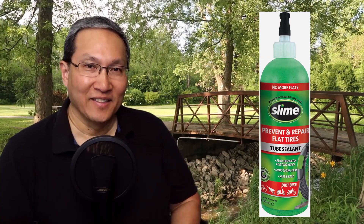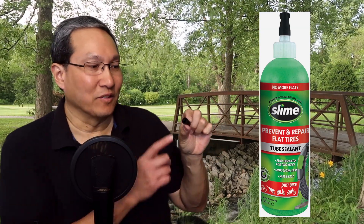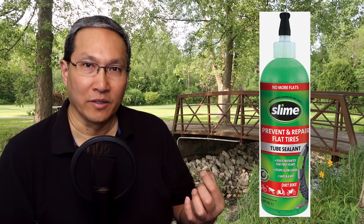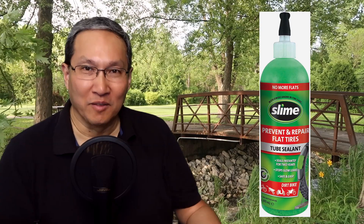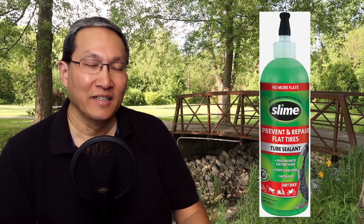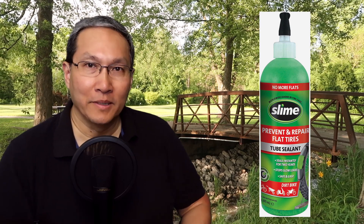I said I should put slime in now before riding again, because it might prevent a flat. Putting in slime was a lot easier than I thought. All you do is unscrew the Schrader valve. The cap of the slime bottle has a little device you stick in there and turn, and the little stem comes out of the inner tube valve. You should first remove the air — I just pushed in the little valve with a knife and the air came out. Then unscrew the valve and pump in the slime.